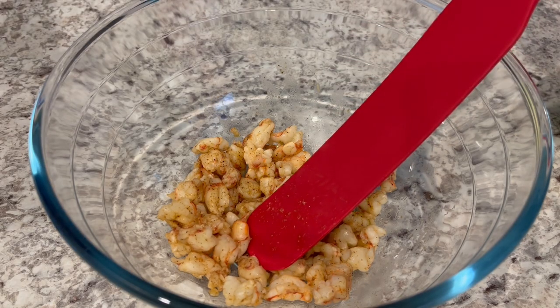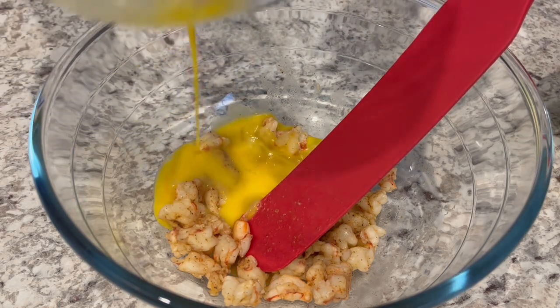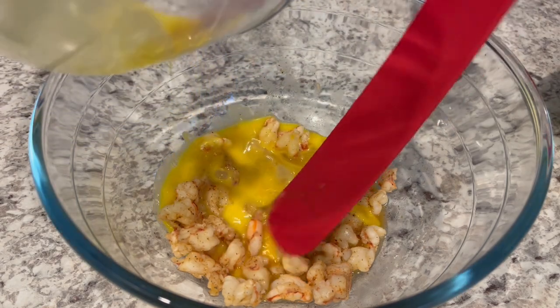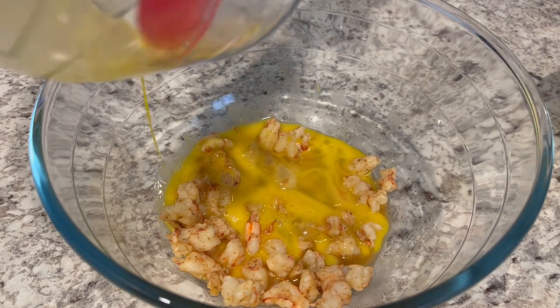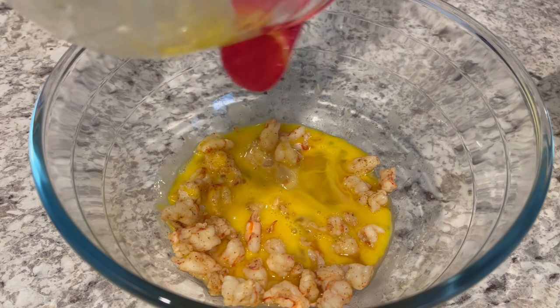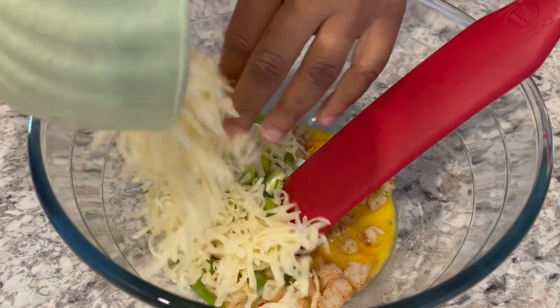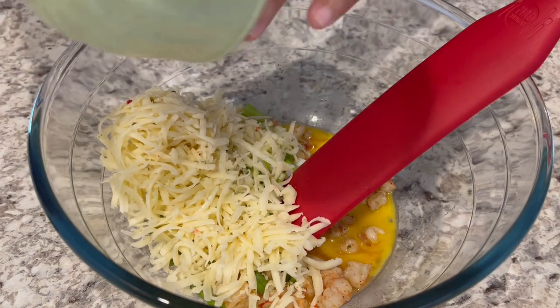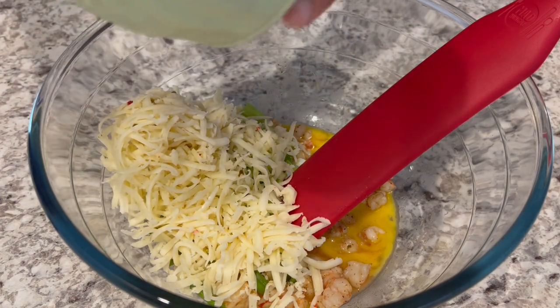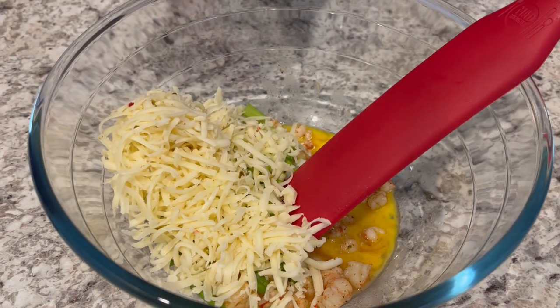I've got my shrimp in a large bowl. I let them cool a little bit because I didn't want the eggs to curdle. You could use pre-cooked shrimp and that would save you a step. I'm putting in some lightly beaten eggs, my green onions, pepper jack cheese — it's best to shred your own, the pre-shredded kind just doesn't melt the same because it has fillers in it — and my melted butter.